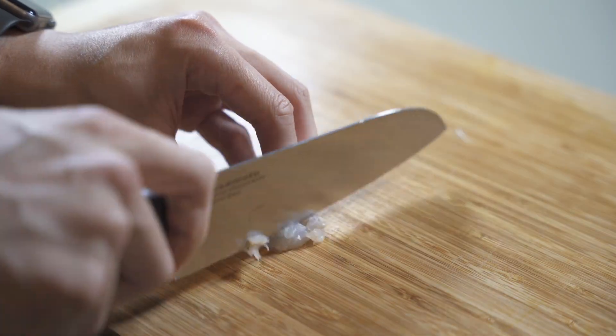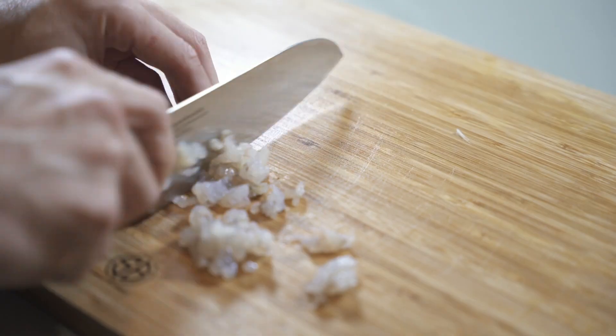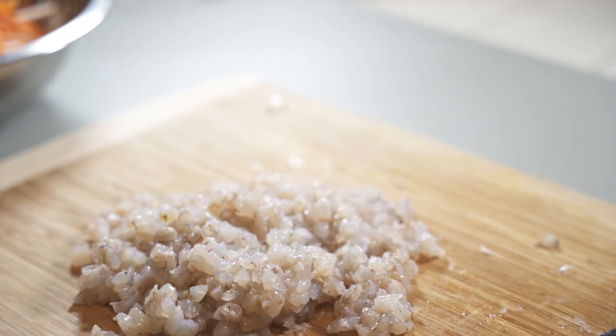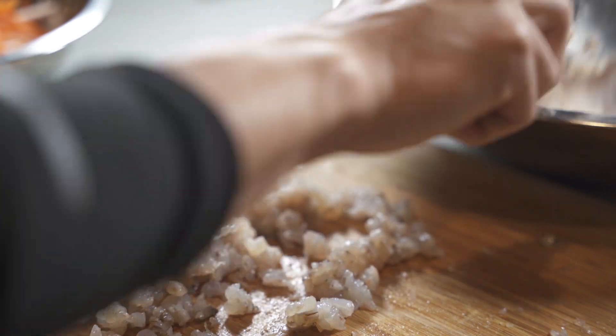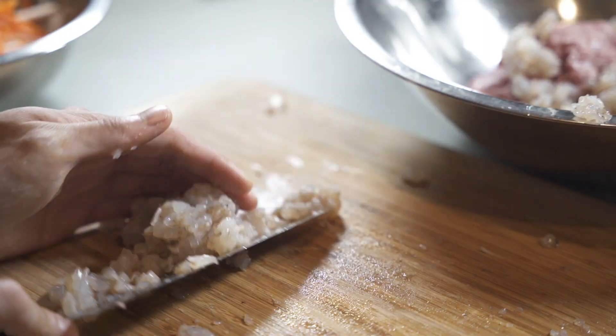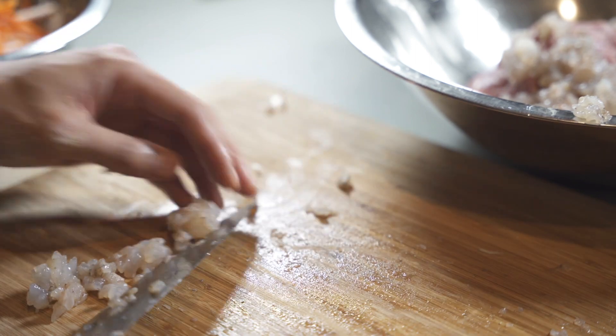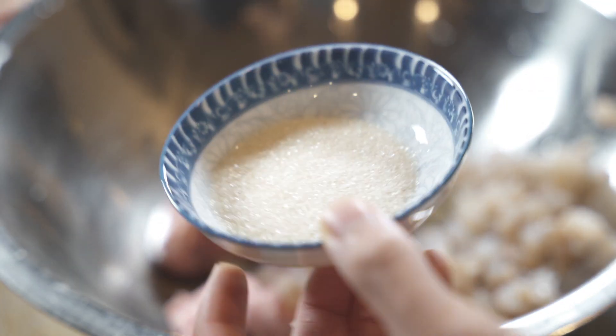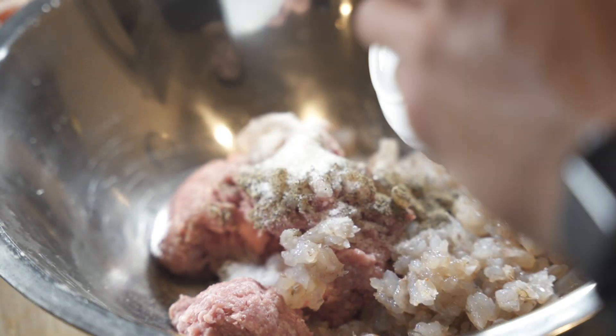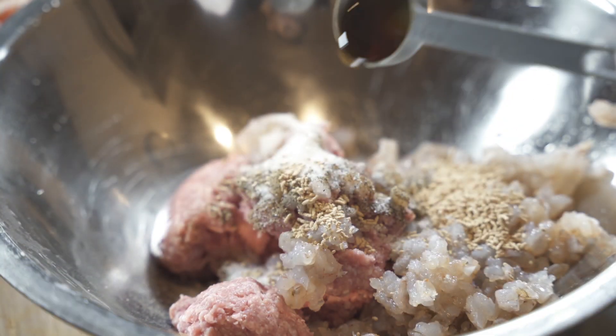Now that the veggies are done, I'm going to work on the protein. Cut the shrimp into small pieces, then add them into a large bowl with the ground pork. Now on to seasoning: add one third tablespoon of black pepper, 1 tablespoon of sugar, half a tablespoon of salt, 1 tablespoon of mushroom seasoning, and 1 tablespoon of sesame oil. Also add in the diced onions along with the carrot and taro strips, then give it a light mix so it can soak in all the flavor.